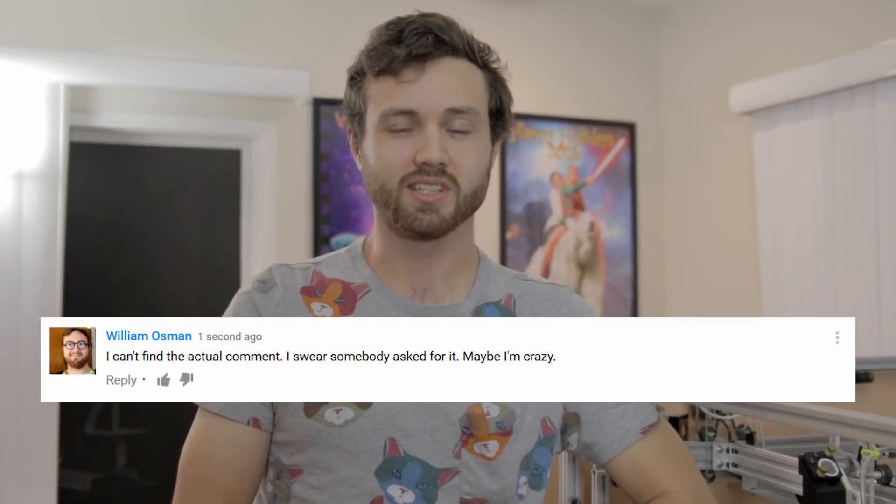Hello, William Osmond is my name, and today we're following the suggestion of a commenter, sort of. He wants us to laser cut turkey, but I don't have turkey. I kind of do — it's more like a tube of turkey, otherwise known as a wiener, or a hot dog, or a bratwurst.